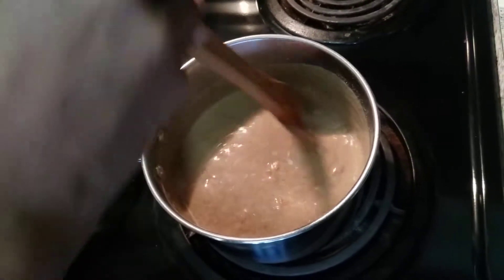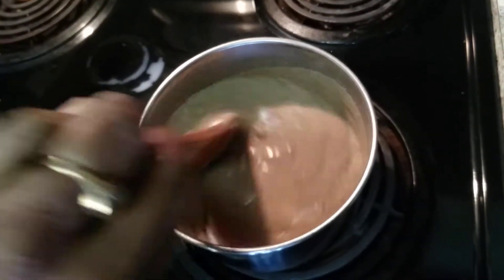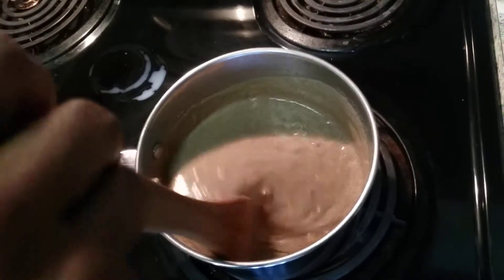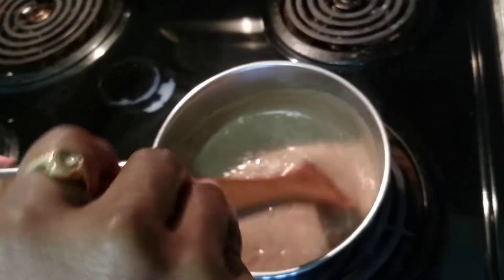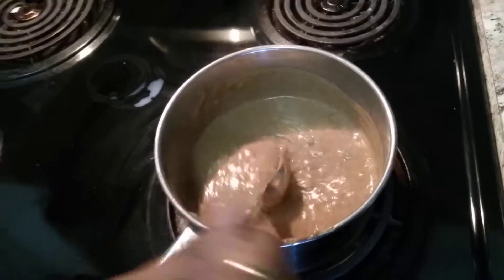Do it on a medium flame and mix nicely so that it won't form lumps. Now our ragi payasam is ready and ready to serve.